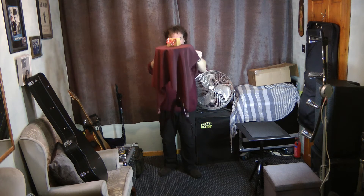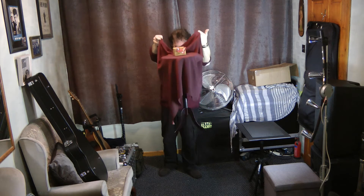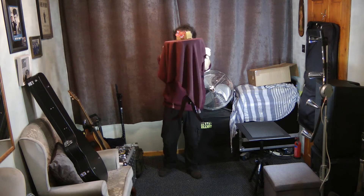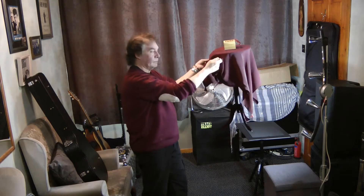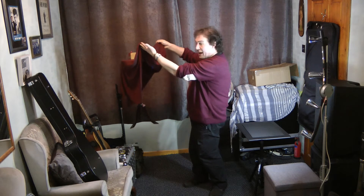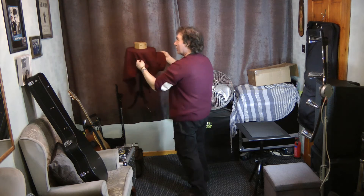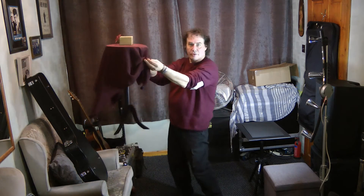Outstanding! You can float it all around the room — completely surrounded. You can even look underneath, and you can get other people to look underneath as well. And it floats perfectly right for you.